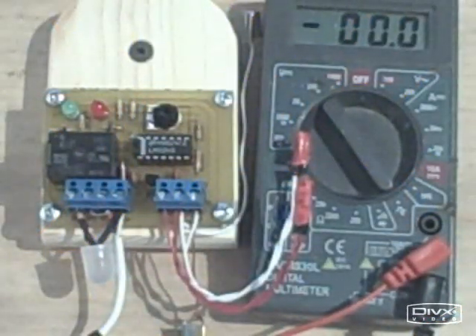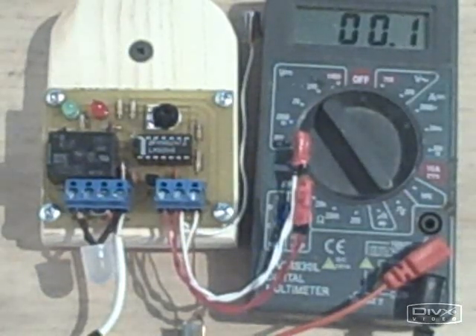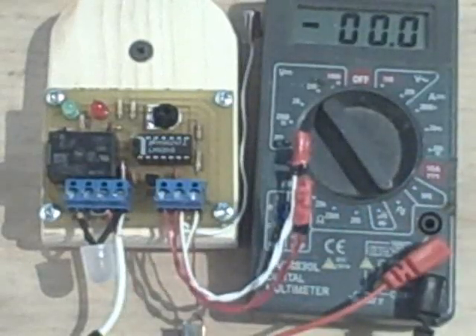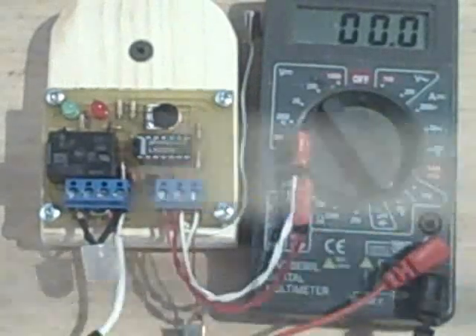This one uses the same DC power for the pump as it does for the controller. Instead of a pump, we'll activate a white light. Here's the white light.